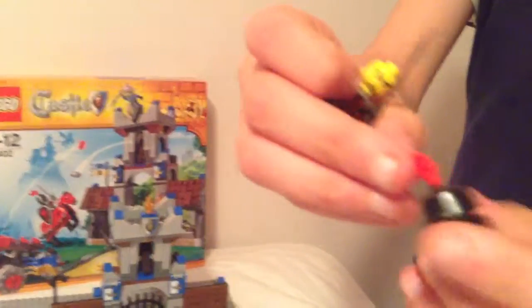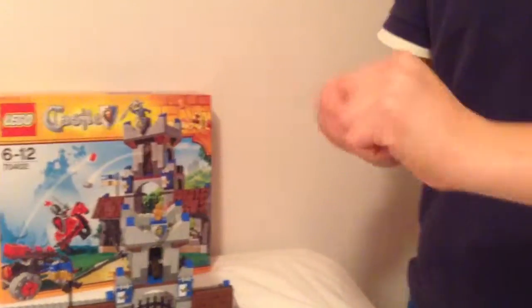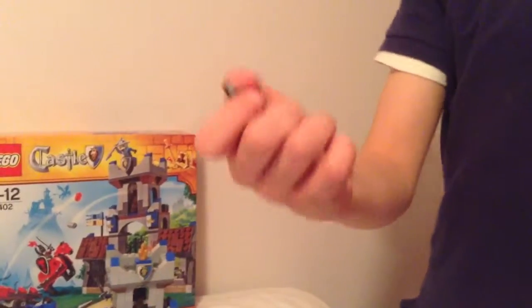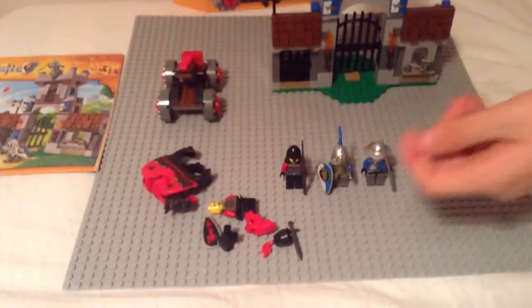I'll put on the helmet with a plume on it, and then his sword — very cool sword, I like those swords. Under his breastplate is a normal soldier with different legs, just like the other general. And that's the end of the general.